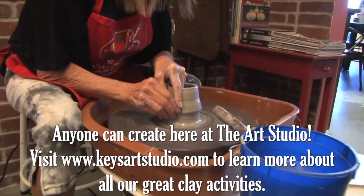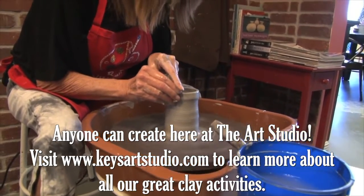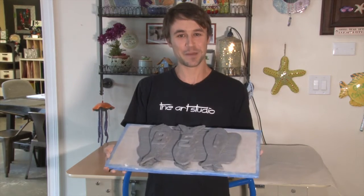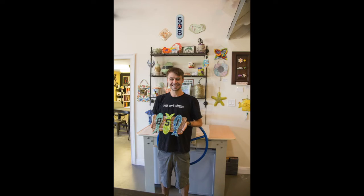The clay work with Lynn is great, from throwing on the potter's wheel to this slab roller. We really encourage you to come on into the art studio and create art with us. Thank you guys — we look forward to seeing you soon.